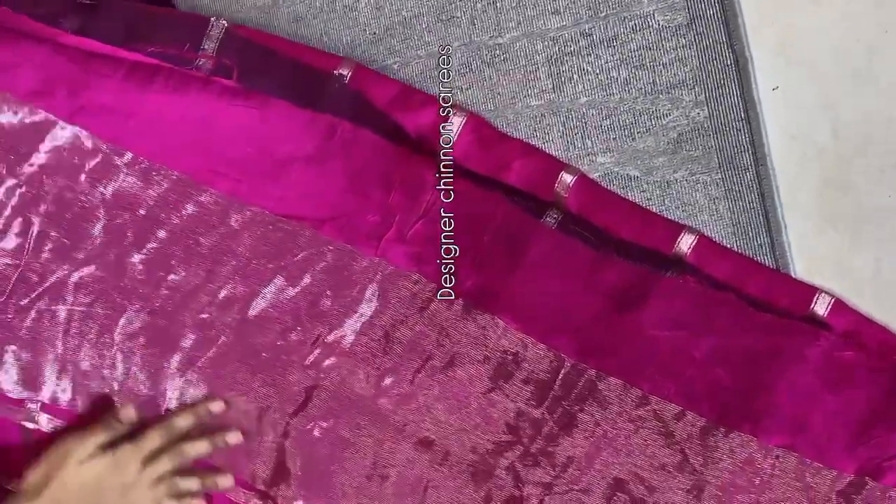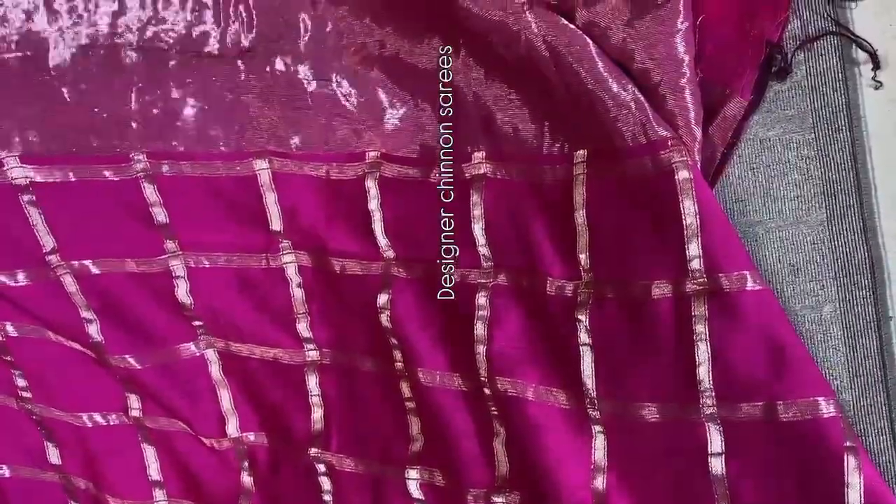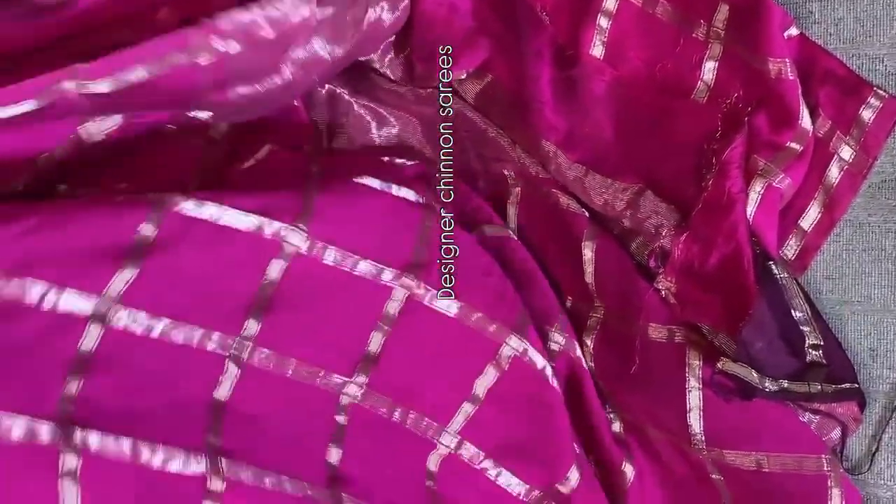Today we are seeing the beautiful designer pure Shinon sarees — the saree color combination is rani pink. The highlight is the blouse. The saree all over has a beautiful zari weaving pattern. The pallu has small intricate zari line weaving all over. Coming to the blouse — it is a contrast blouse. We paired rani pink with a wine color blouse. It will look very awesome — a beautiful designer piece. With nice neck patterns, it looks excellent. Multiples are ready to dispatch.